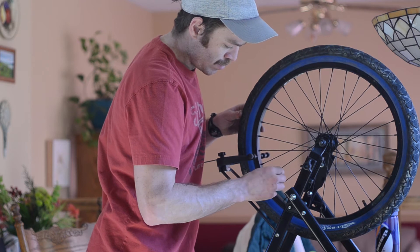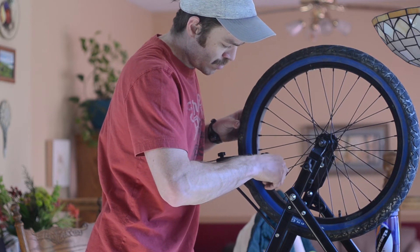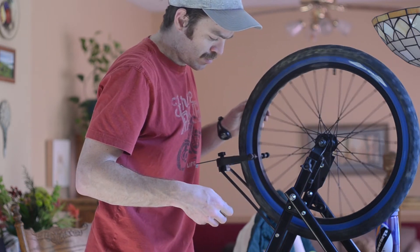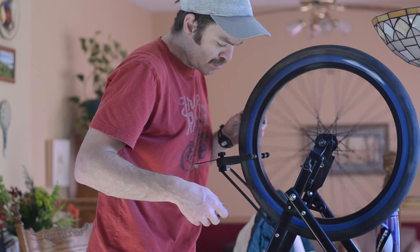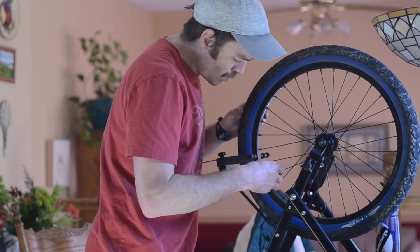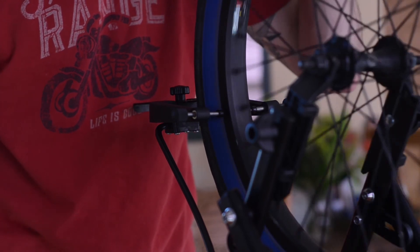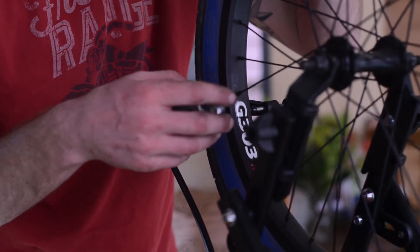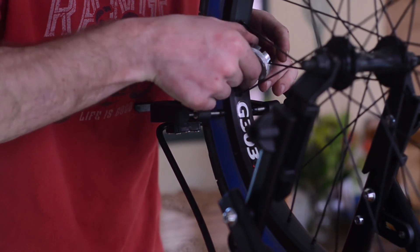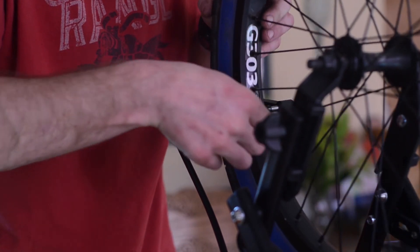Some quick tips when you're truing wheels: you want to go slow and take your time. You really don't want to make big movements. Spin the wheel, check it, see if something's rubbing — quarter turns, quarter turns. If you make big movements it's just going to take a lot longer. This wheel was super out of true with a lot of loose spokes, so I went through and tightened all the spokes up beforehand, then spun the wheel. I'm doing little quarter turns, and as you get closer to being true, you start fine-tuning — eighth of a turn, sixteenth of a turn, and so forth.